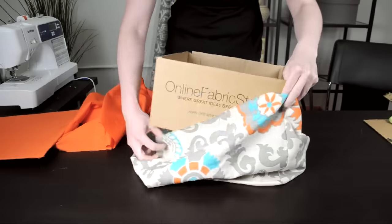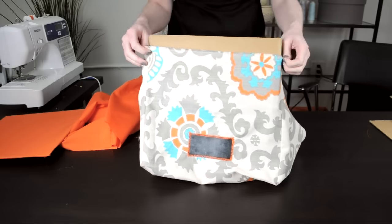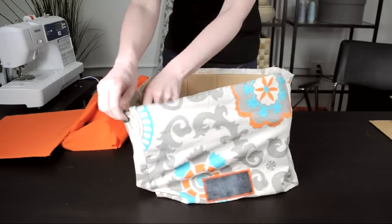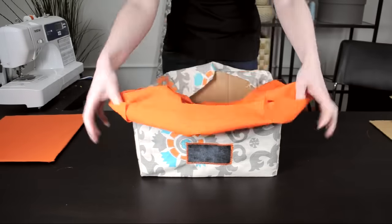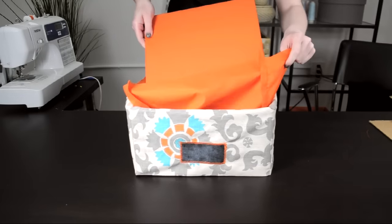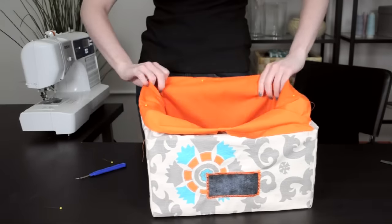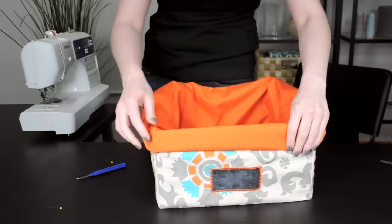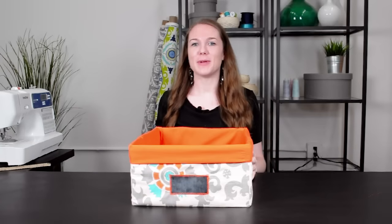Next I'm going to put the cardboard into the fabric pieces. Take your outer fabric and make sure the right side is facing out. Put the side pieces of the cardboard into the outer fabric, then nest the inner fabric inside this. Finally put in the cardboard bottom piece. Fold the raw edges of both fabrics inward about an inch and keep rolling until it's folded over the edge of the box about 1 and a half inches. You can make these bins in a variety of sizes to fit your needs, and they'll add style and storage to your shelving. Thanks for watching this OFS project.